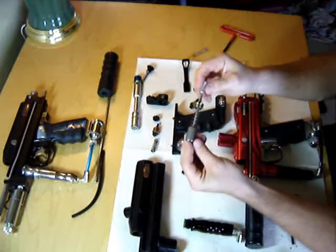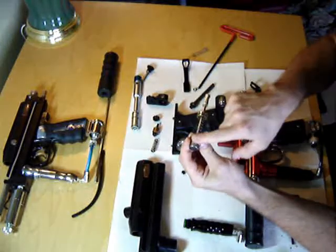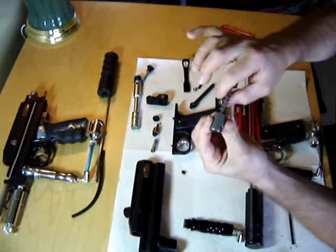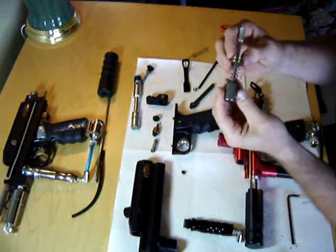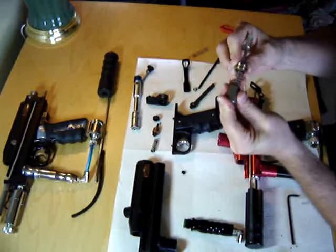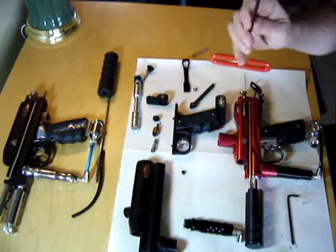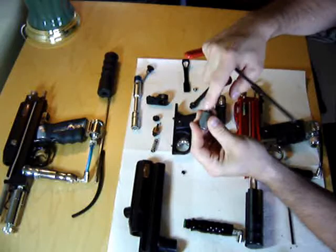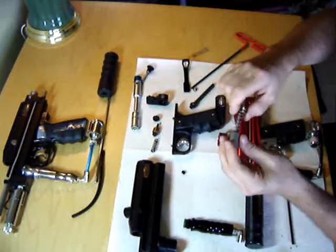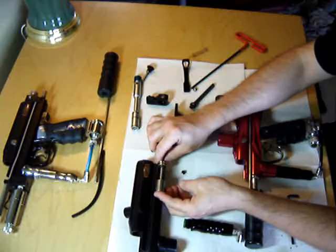Behind the valve I've got the pieces assembled the way they sit in the gun. This is the hammer. This is your mainspring — this is what pushes the hammer forward. This is your IVG, internal velocity adjuster. This is what you're adjusting at the back of the gun when you take your big Allen wrench and put it in the back of the gun. When you're tightening this, you're squishing the spring harder. This spring is what pushes the hammer into the valve.